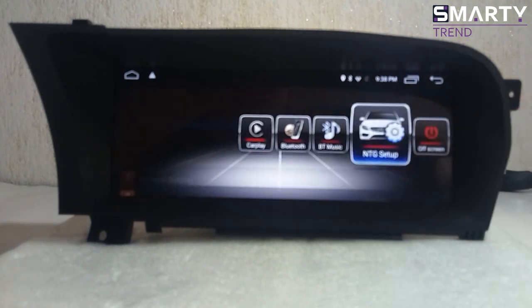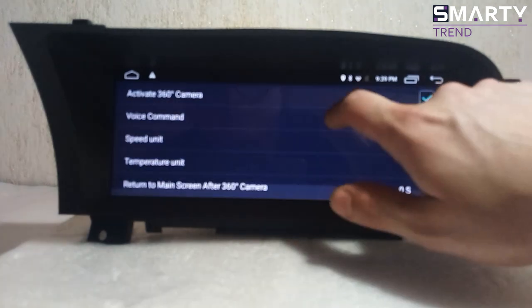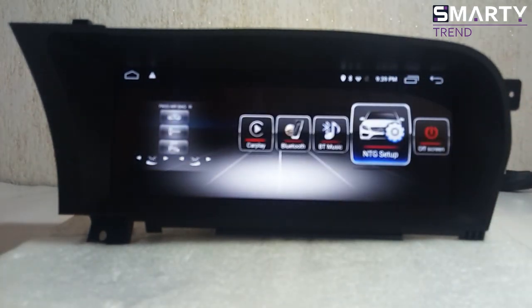In the main settings, you have to choose which configuration your car has — for example, do you have a 360 camera system, and what kind of speed unit do you use: it can be kilometers or miles, depending on your location. In the United States it's miles, and in Europe it's kilometers and Celsius. Please leave this configuration to a professional, because if you make something wrong it will cause a lot of problems. It's not a lot of settings, but it's a very important part of the installation.